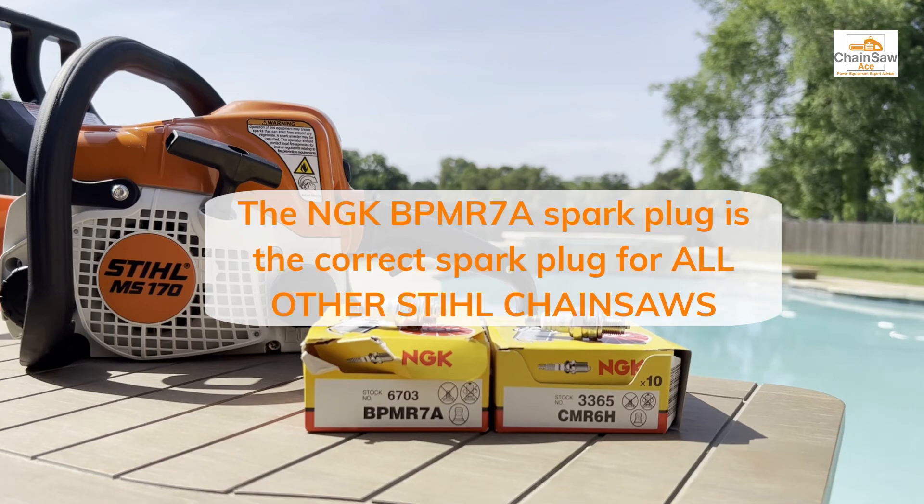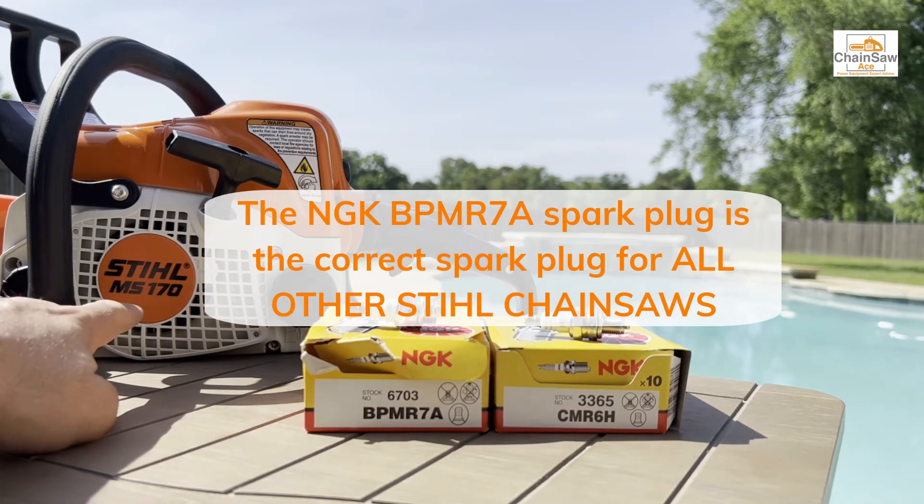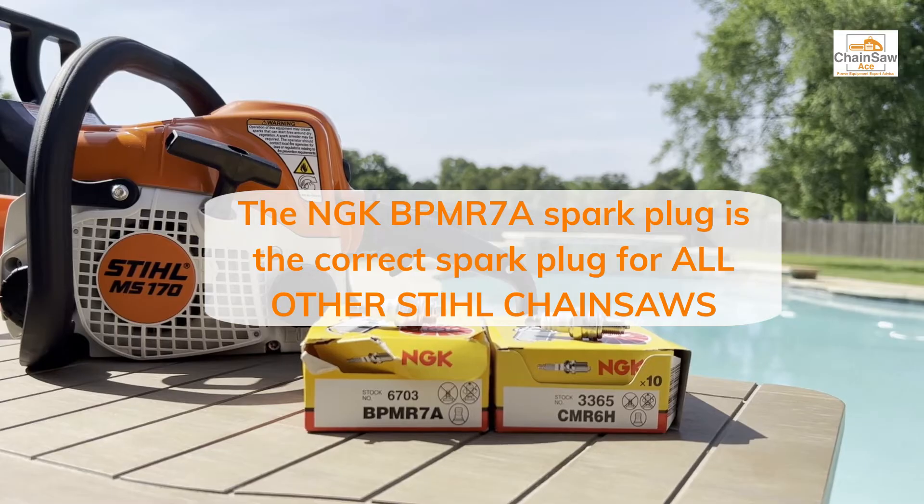If you have any other Stihl chainsaw, including this Stihl MS-170 chainsaw in front of us, you're going to use the BPMR7A. It's by far the more commonly used spark plug and it's been around forever, so they're very, very dependable.